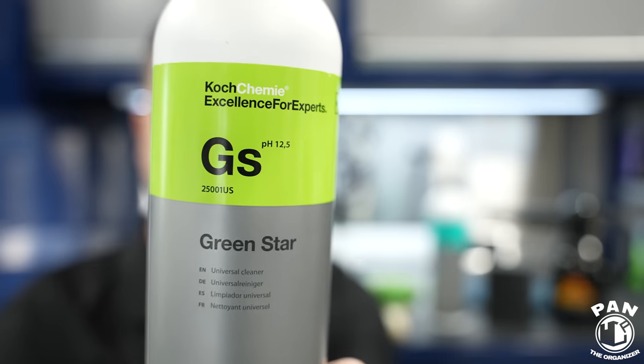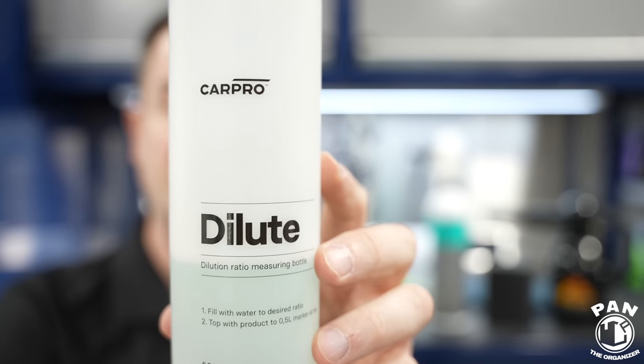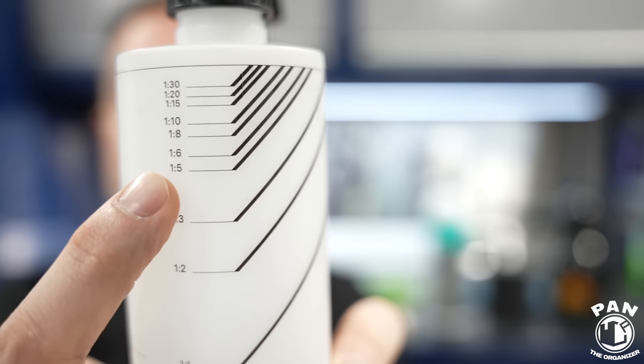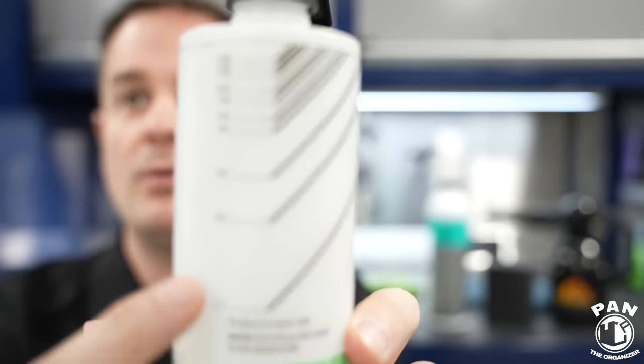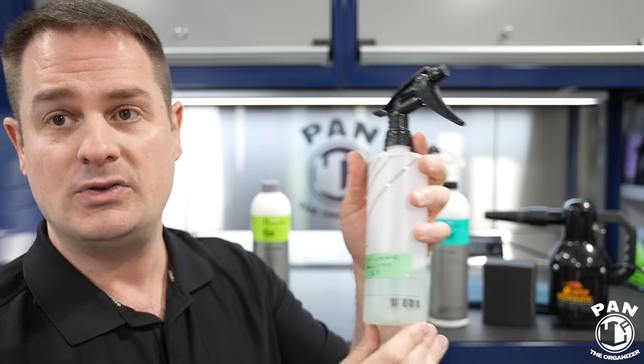First order of business, we're going to need an all-purpose cleaner. In this case I'm using Green Star by Kochemi — it's an alkaline cleaner at pH 12.5 that you dilute one-to-five or one-to-ten. I love this CarPro dilute spray bottle because on the side it has easy dilution marks. You fill with water first up to the one-to-five dilution line, then add your product up to the fill line, shake it, and your dilution is done. In this case I'm using Kochemi Green Star diluted one-to-five.